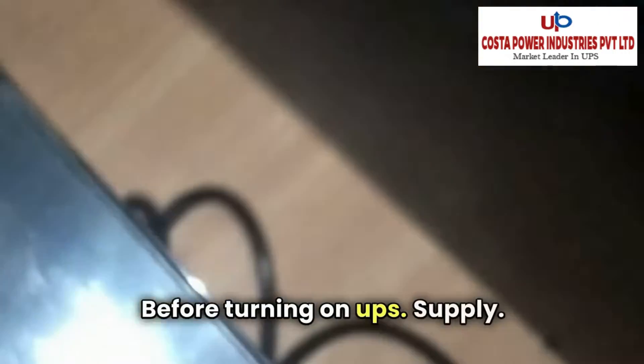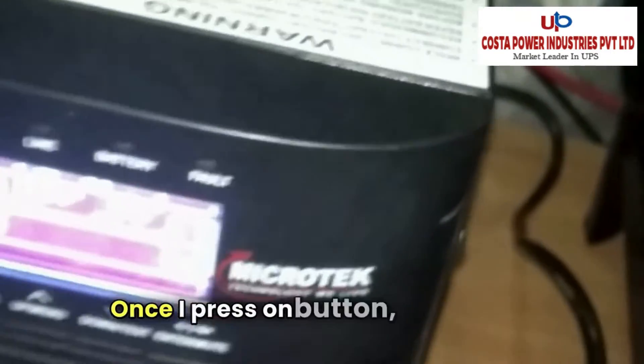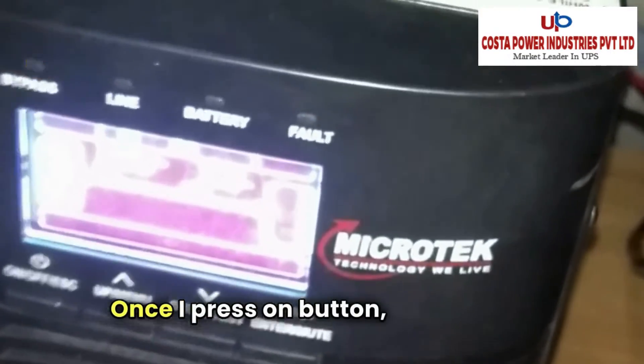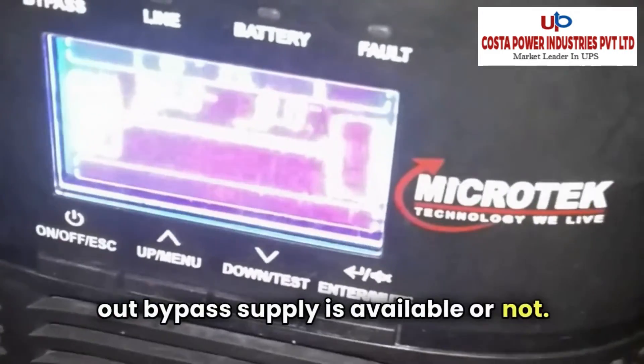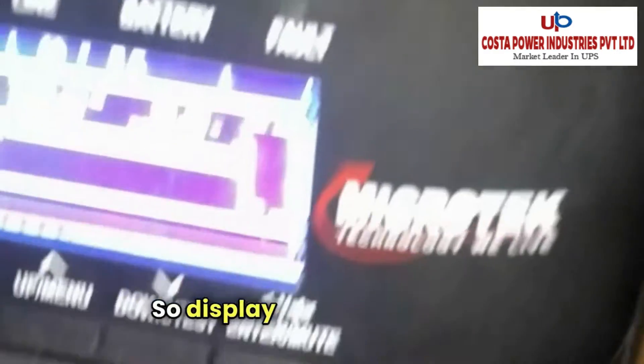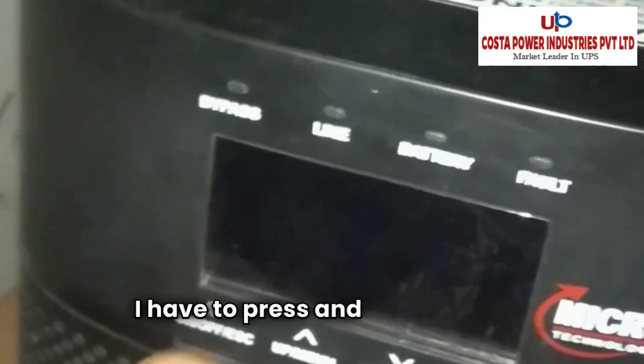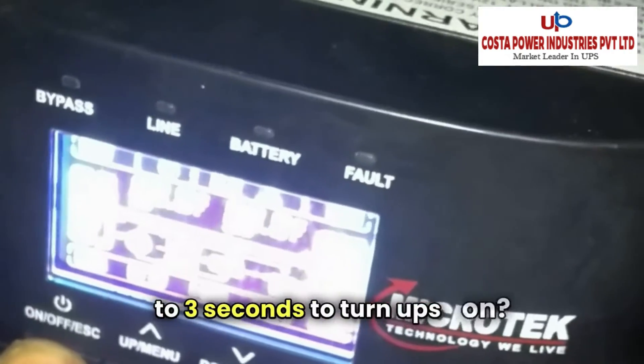Before turning on the input supply, I can turn on the UPS on battery. Once I press the on button, you will check whether bypass supply is available or not — there is no bypass supply. So the display comes on and gets off; I have to press and hold for 2-3 seconds to turn the UPS on.